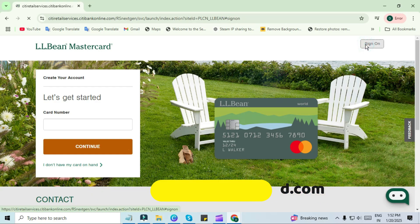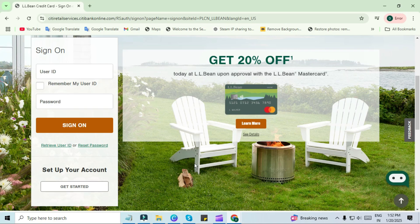Here you have to sign into your account. Enter your credentials and tap on sign on. If you forget your credentials, tap on retrieve username or reset password.